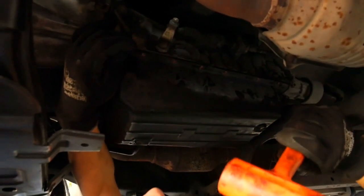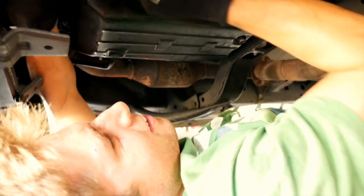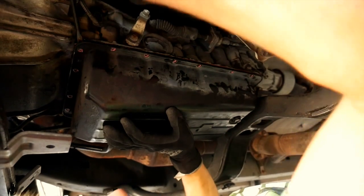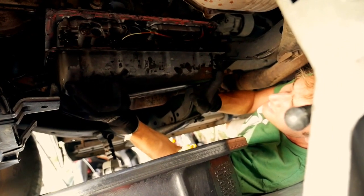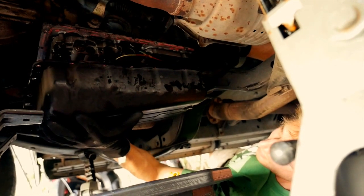I'll take an exacto knife blade like this and just run the blade down along the pan to cut the RTV seal. I've got it cut down to here and I can tell it's giving me some wiggle room. As soon as you've got a wiggle, you've got it made - just keep bouncing it and working it.